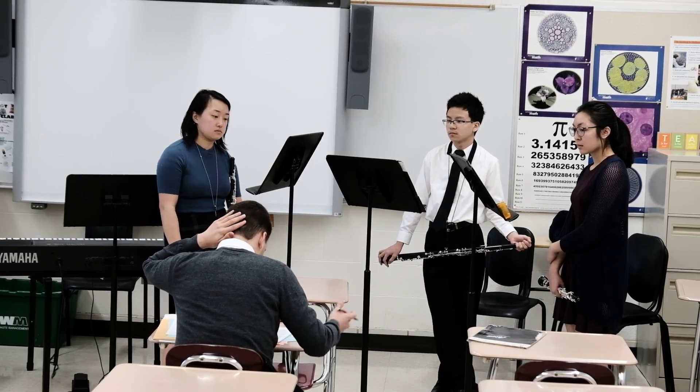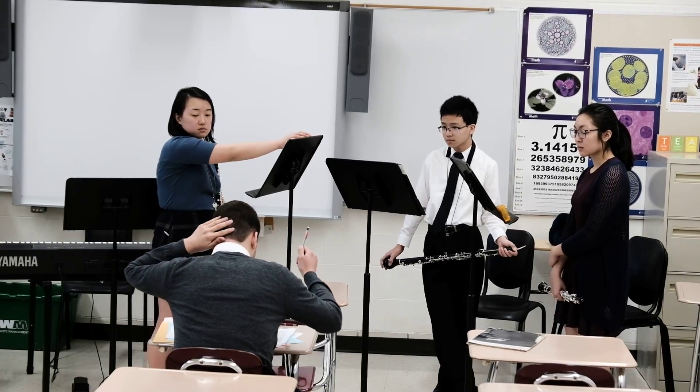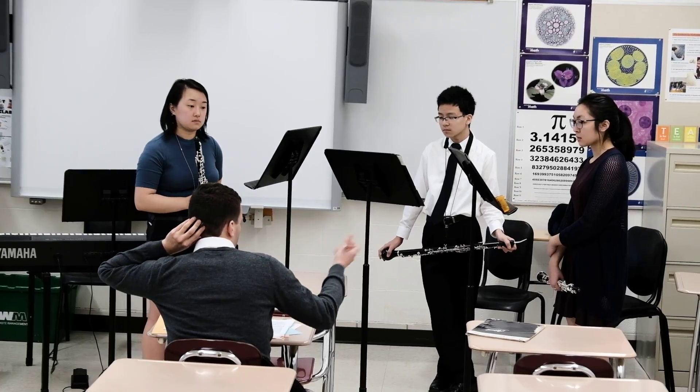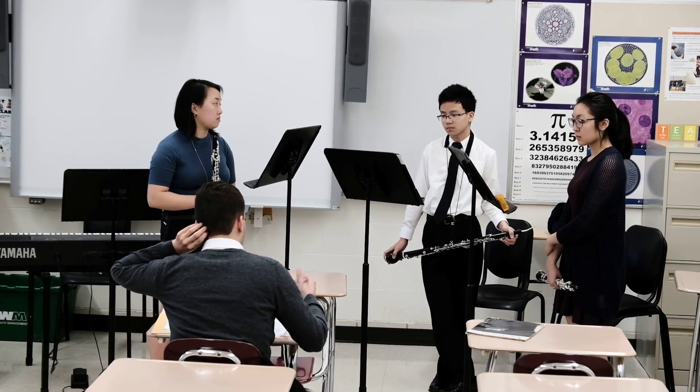That was good. English horn, when you have piano, just pick it up a little bit. Don't take it so literally as a piano marking — be more soloistic.